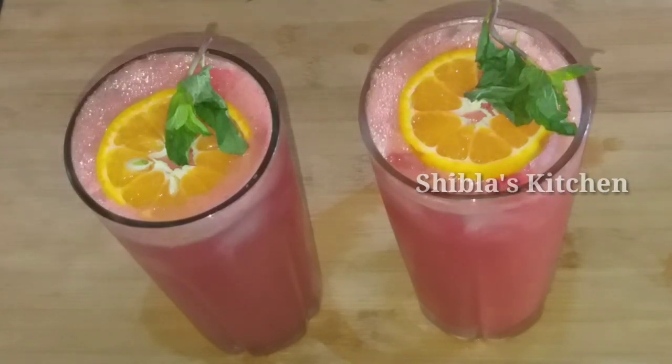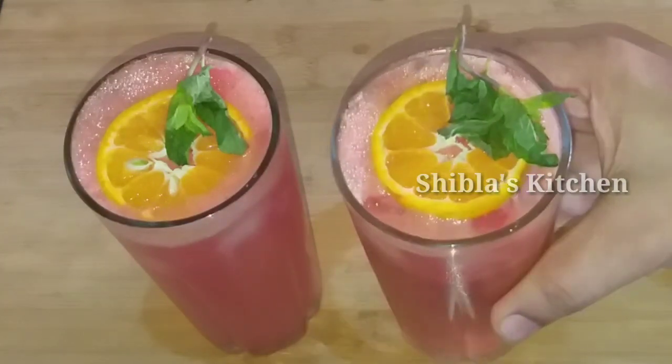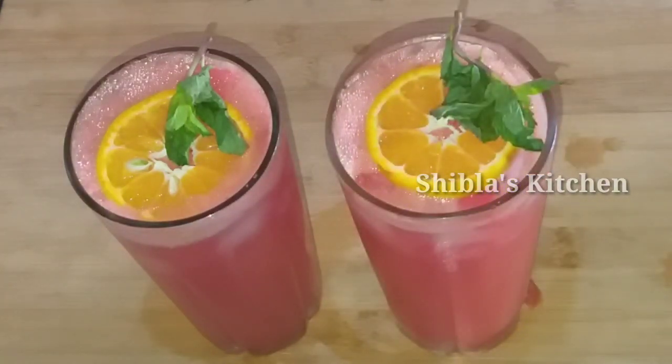Hello, welcome back to Shiblaas Kitchen. This recipe is a cool drink. Now, we have a lot of cool drinks.